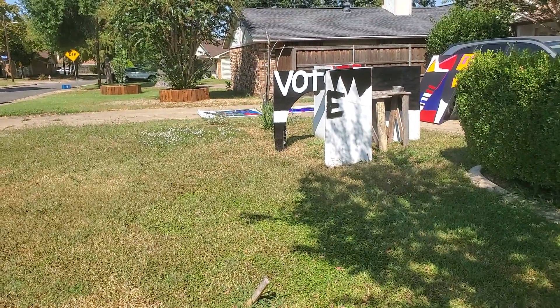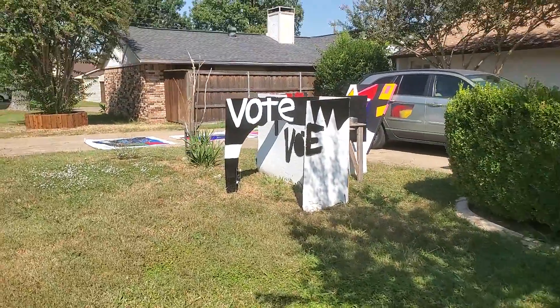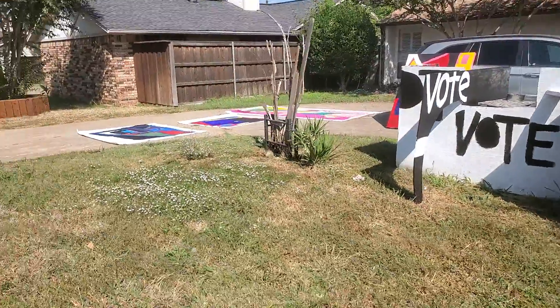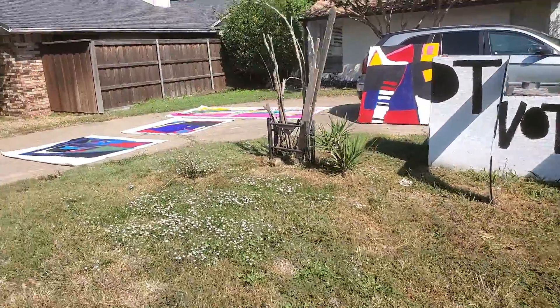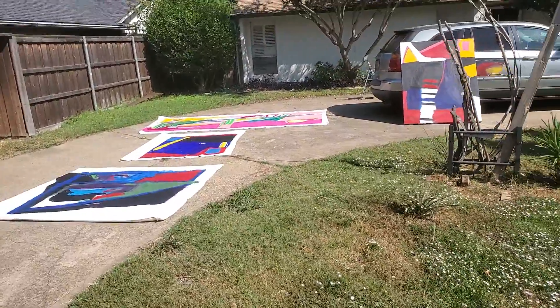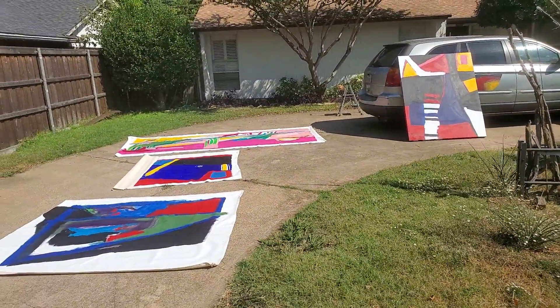This whole front of the house, I have turned into a staging area for artwork. I want the whole neighborhood, the whole world — but let's start with your neighborhood — to know: an abstract artist lives here. You got that world? Crazy as ever. So long. Bye.